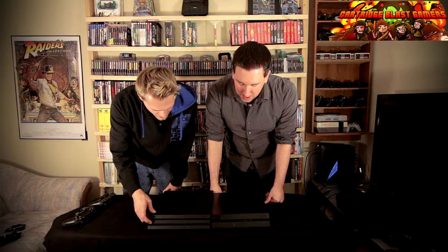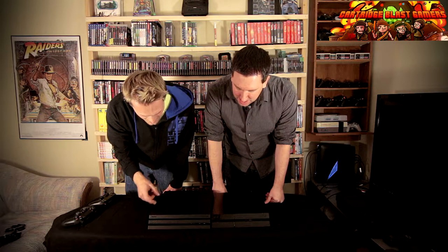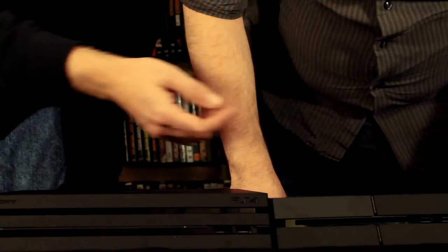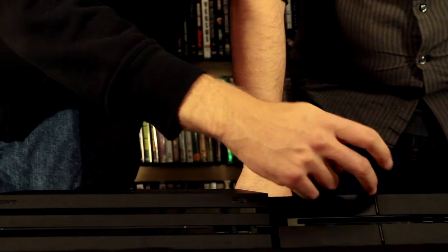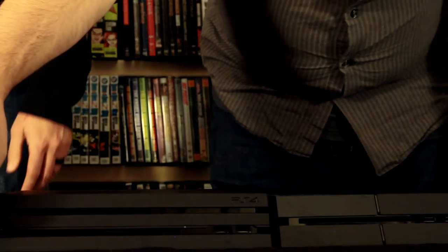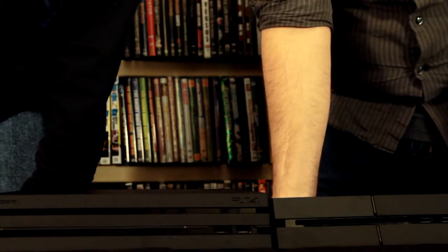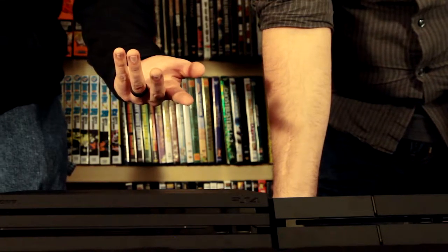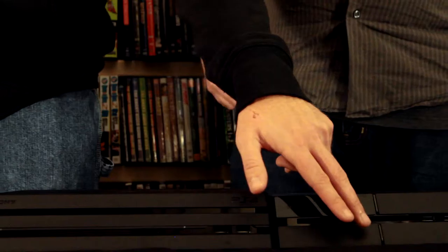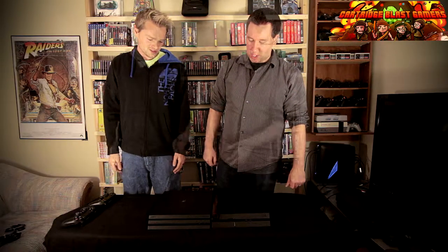You mentioned the power buttons - I would actually find these easier to find than on the Pro, because when you turn this on the whole thing lights up here, and the light's actually moved down to the bottom part on the Pro. The first time I turned it on, I didn't know where the power button was - I couldn't find it. At least now they kind of separate them a little bit.